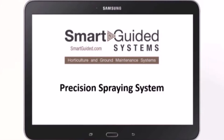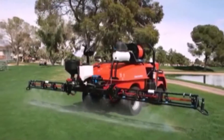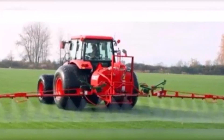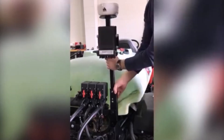The Smart Guided System Spraying System uses a standard Android 10-inch tablet, the Smart Guided Precision Spraying app, and adapts to most turf sprayers such as Toro, John Deere, or Smith Co. brand turf sprayers, or to many pull-type, 3-point, or RTV sprayers. The simple all-in-one assembly mounts on the back of the sprayer and only requires a 12-volt power source.